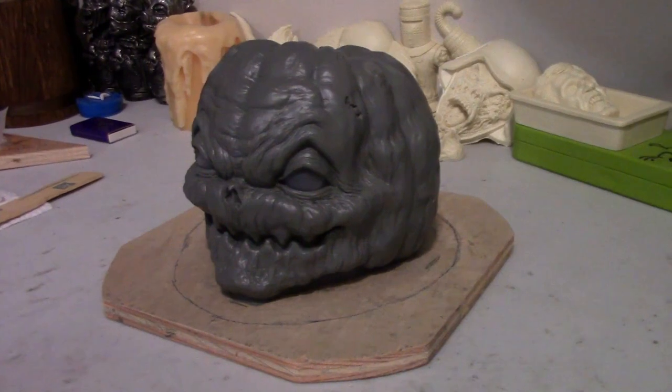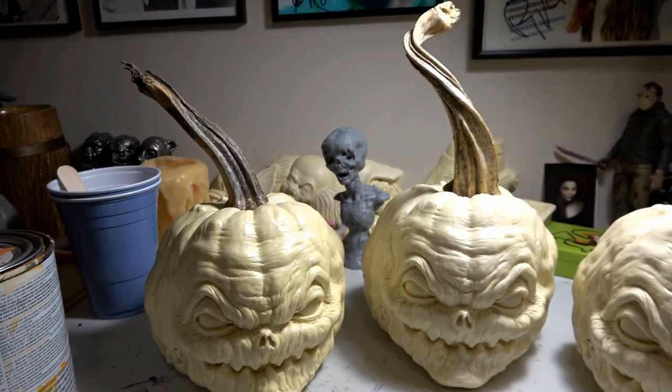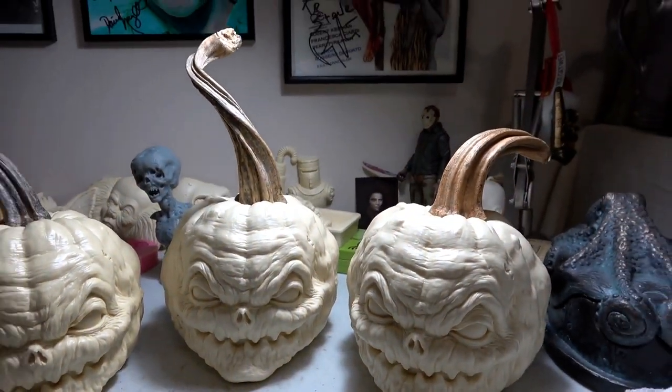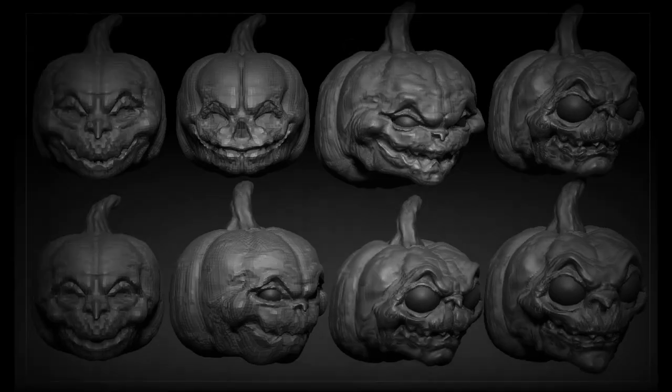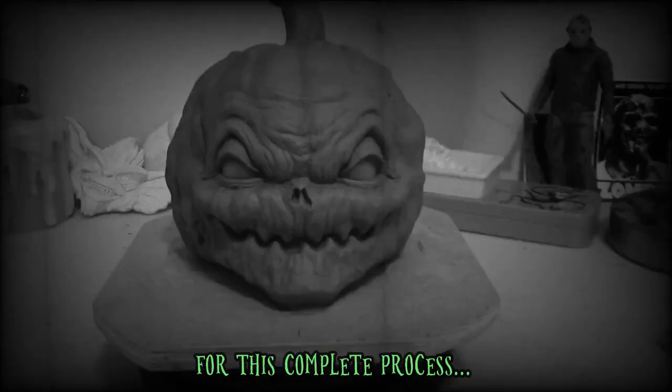Next I started sculpting the pumpkin imp heads. I posted a video on our channel last year that shows the entire process of how we created these. Click on this link at the top to check it out.